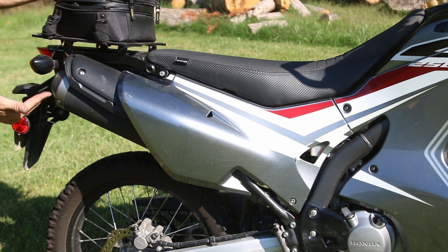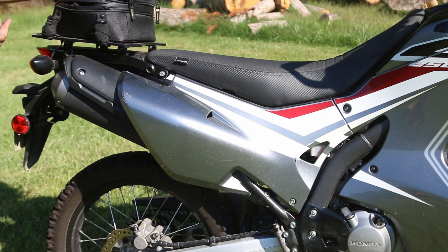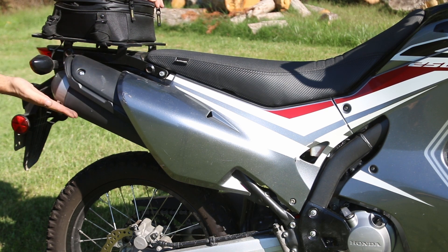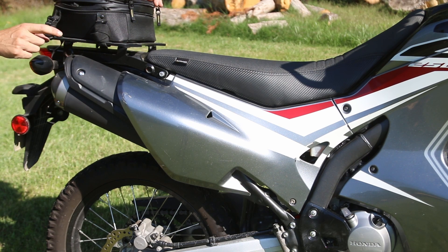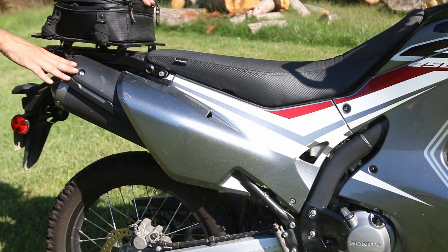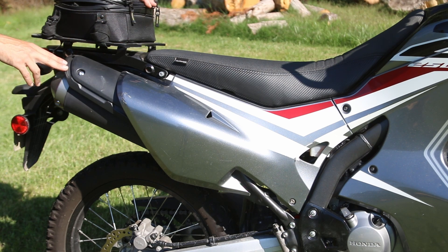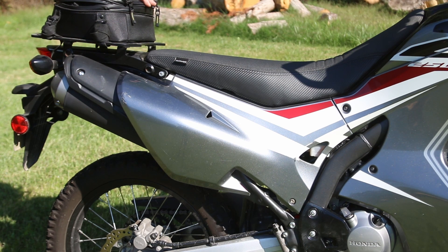Traveling around to the back, the plastic is really well designed and covers the exhaust. You can always leave it up to Honda to design things extremely well. This one has the stock exhaust, which I think is the better option in this area. If you live in a bigger city, you sometimes need to do some stealth riding — the stock exhaust doesn't call a lot of attention to you, whereas an aftermarket exhaust makes a lot more noise. I like to be stealthy, and the stock exhaust is extremely quiet.